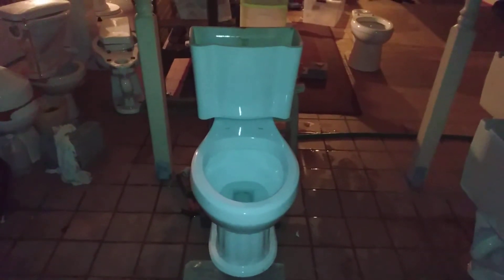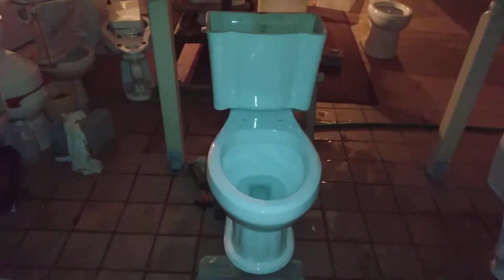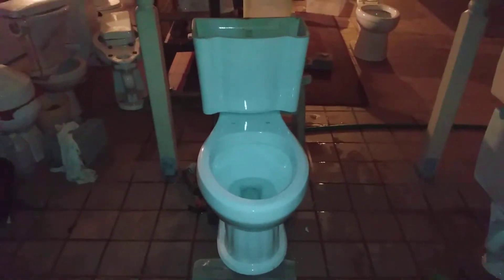As much as it doesn't deserve it, I fixed up the back of the trapway where I broke it off to get the toys out. It doesn't look that good, but it's better than nothing and I hope I can get a siphon.